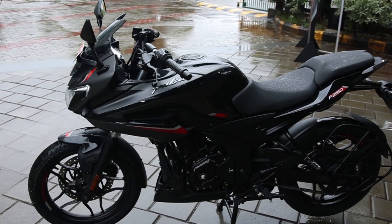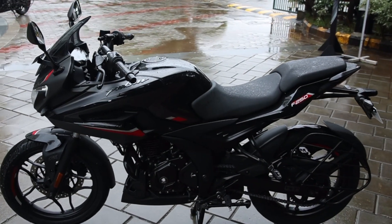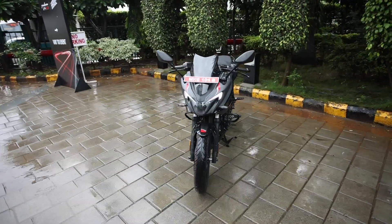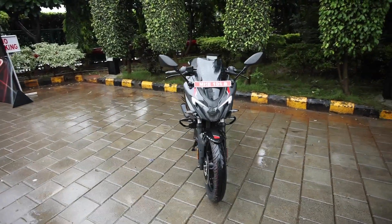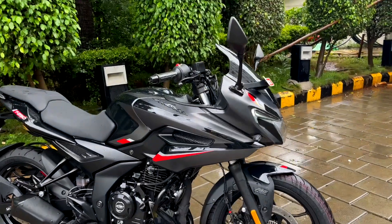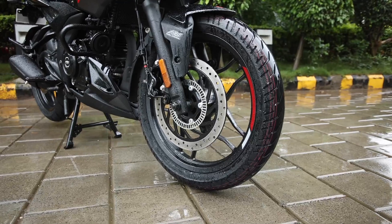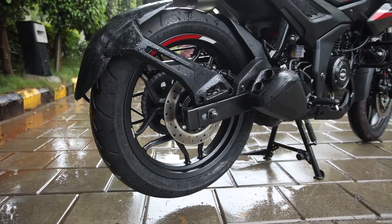The shade of black is darker in the front and gets lighter towards the rear of this motorcycle, and this does look like a worthy replacement to the Pulsar 220F which is now discontinued. And for a sporty touch on the alloy wheels, you will notice contrast rim stripes.